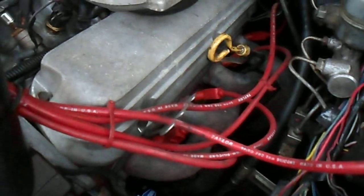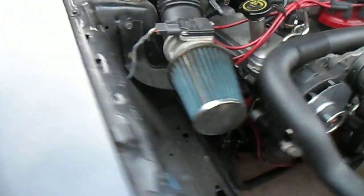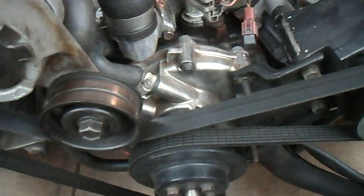It has long tube headers on it now. I think they're Flotex. It's got the one-wire alternator, a chrome Tough Stuff water pump, and no air conditioning.